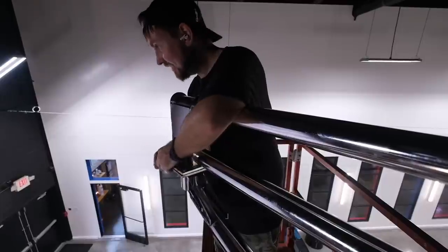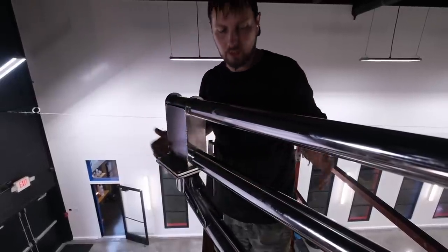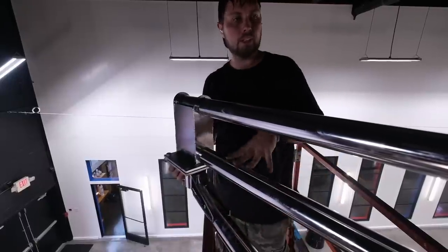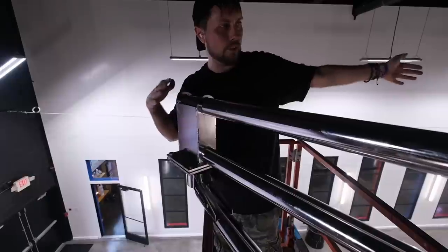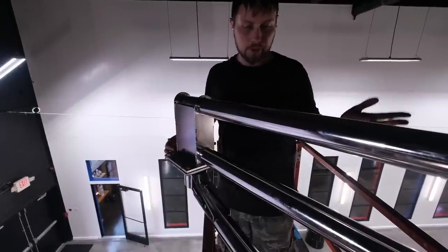This is going to be pretty cool. These are normally used in like self-serve bays at car washes, but normally just this ceiling boom portion, not the extender portion. What's nice about this extension is it gives me reach lengthways so I can tackle huge things. It's designed for trucks.